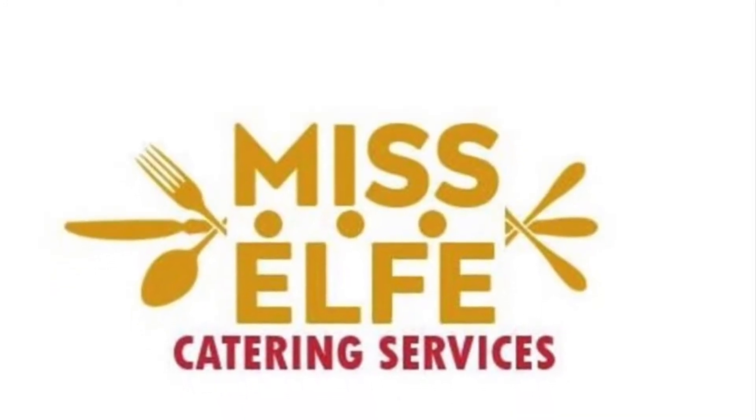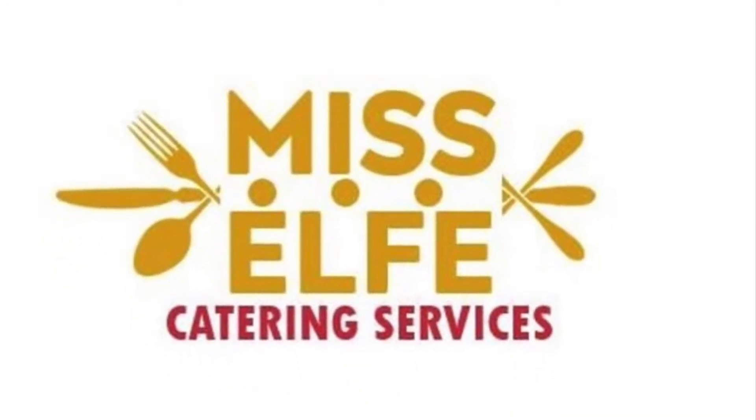Hello everyone. Today we're going to cook Ghana Jollof.